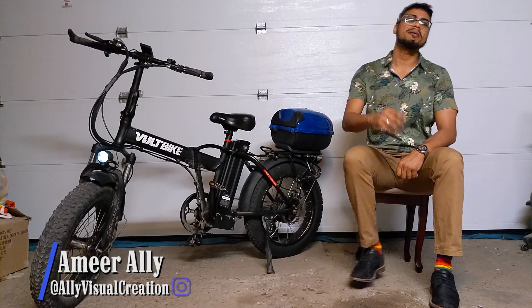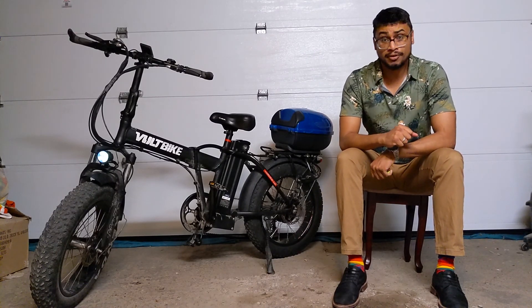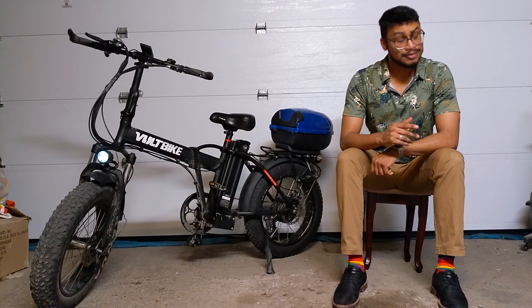Hello everyone, my name is Mir, welcome back to my channel. So today's video will be about this, a Volt Bike Mariner. It's been my daily beater for quite some time and I want to give you guys my experience on it. So sit back, relax, and let's get into it.